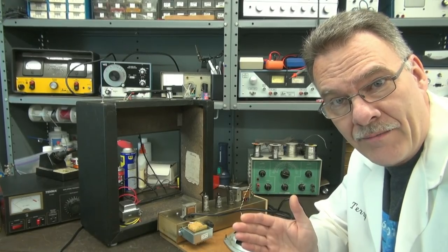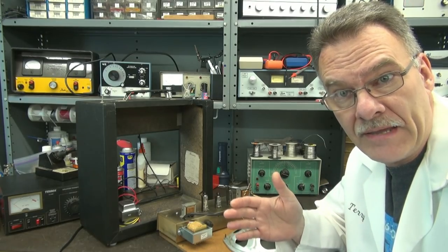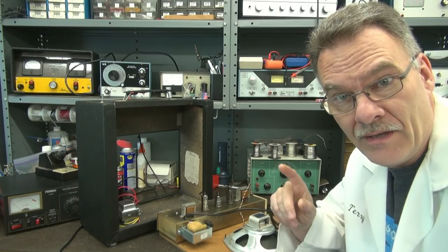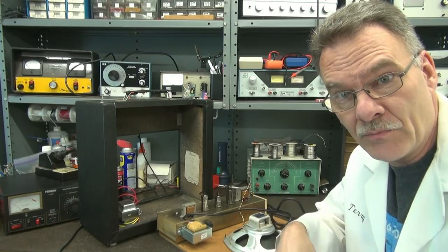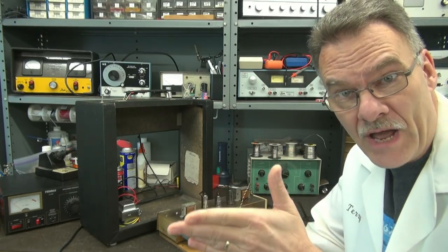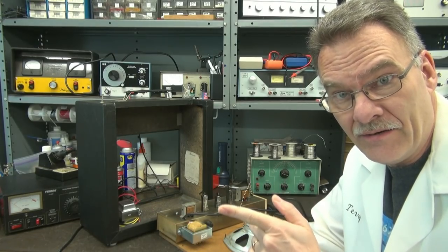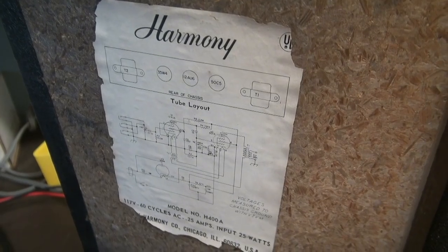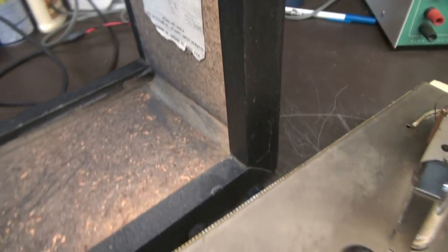Our subject amp is a Harmony amplifier — one of those generic no-name type amps that all came out in the 70s, featuring three tubes and no power transformer. I'm sure you've heard the horror stories about guys playing their guitar, their lips hit a microphone and bam, you get shocked. That's because the 120 volts coming in from the wall is not isolated, so when you ground it you feel it.